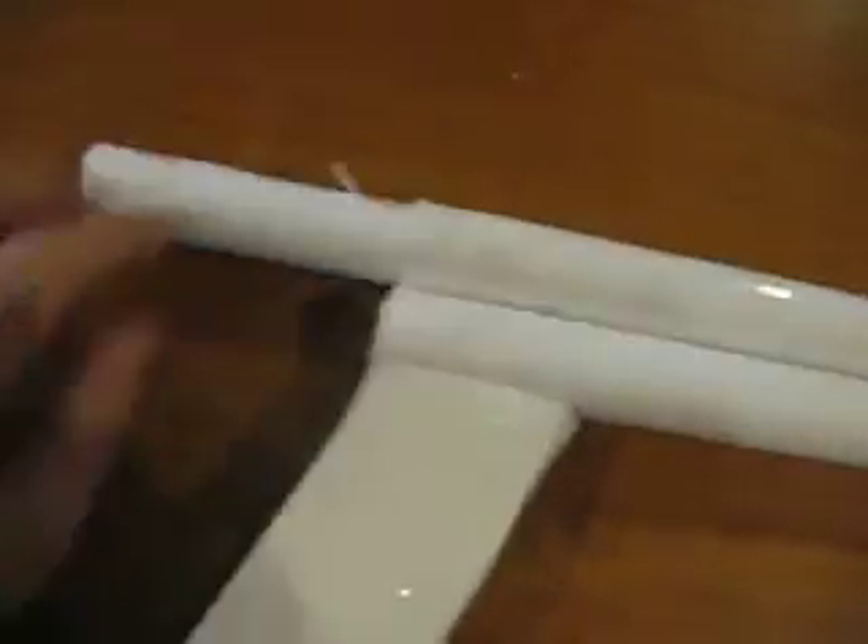And then I have a little attachment that I just made for it. Alright. This is what holds it together.